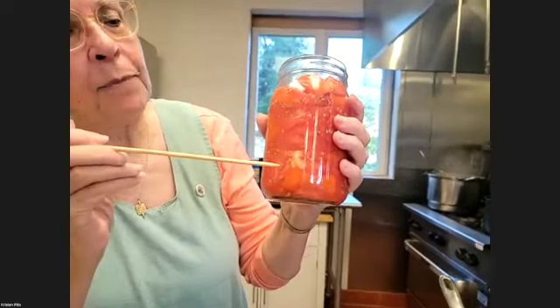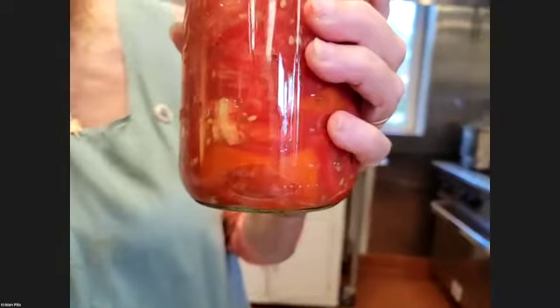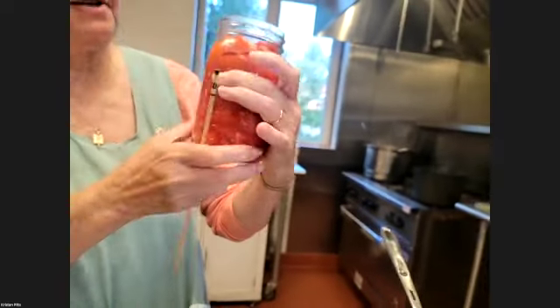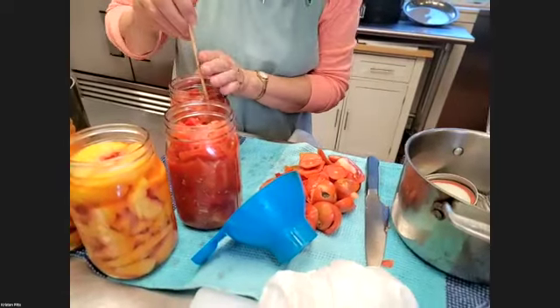I can see there's a bubble right there. There's always going to be some bubbles you just can't get — that's just the way of it. But you want to get most of them, because if they're too big they can blow the lid, and you want your lids to seal. So you just squish the bubbler down the side of your jar.